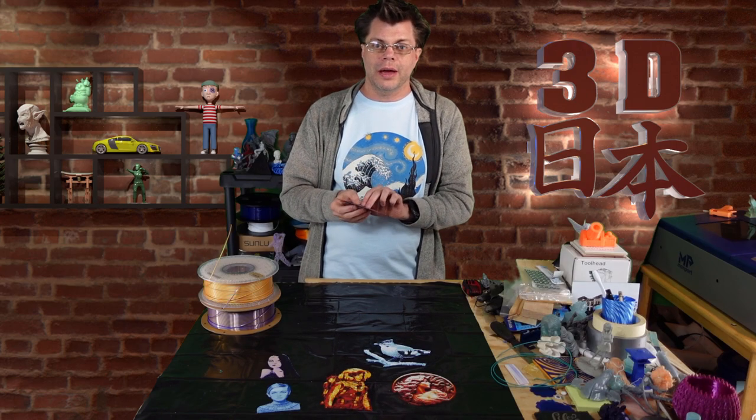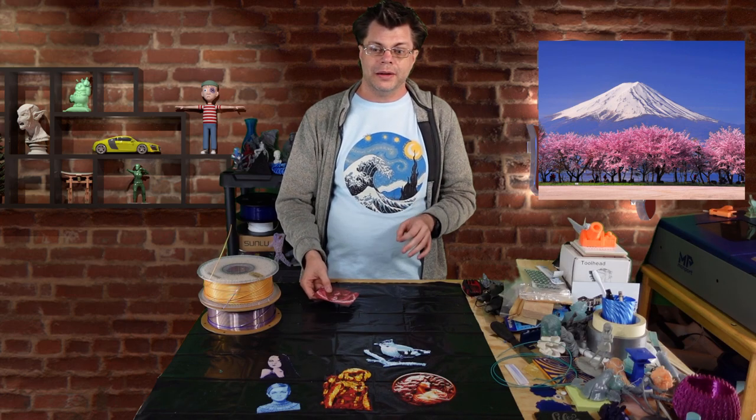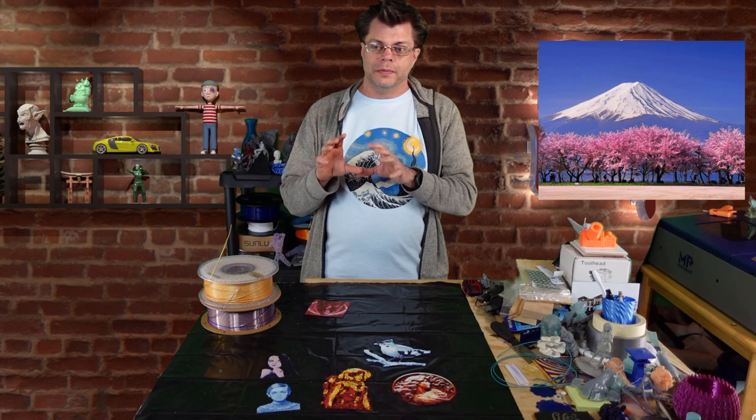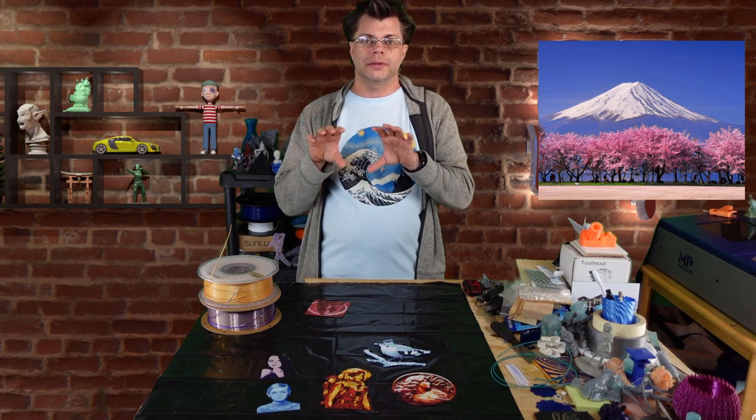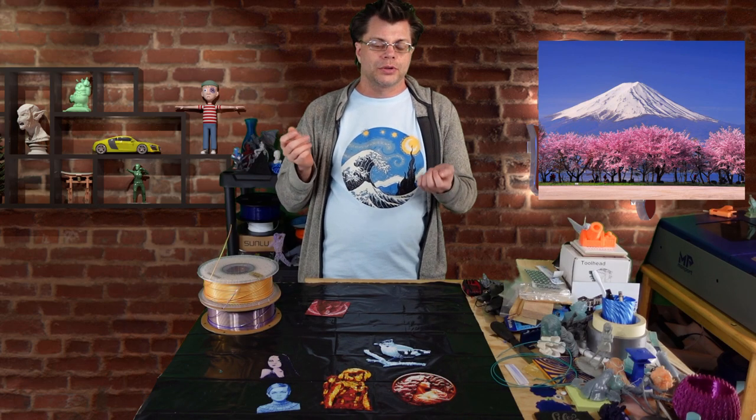For example, I have this really cool picture of Mount Fuji that I found. We're going to try taking that — we have some pink Sakura trees near the bottom — and if I try to make the pink, it bleeds into the sky and the mountain a little bit. So we're going to try and resolve how to fix that problem.